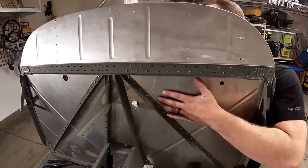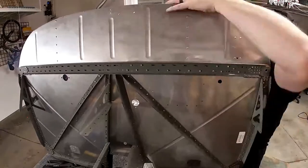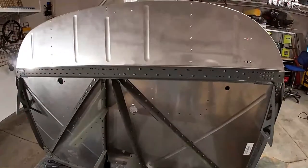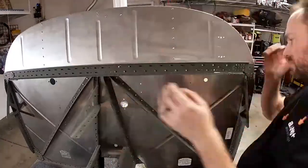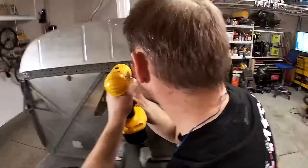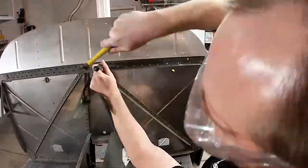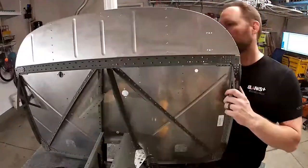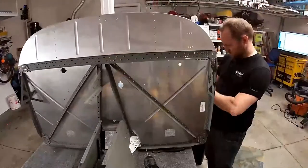Using the swivel set, which you can't see me doing here, is a giant pain because of the contour where the firewall top meets the firewall sides. In the next video you'll see I came up with a better method. Also, I broke off a drill bit trying to drill out a rivet I messed up — I had to drill it out from the back, which is always precarious.